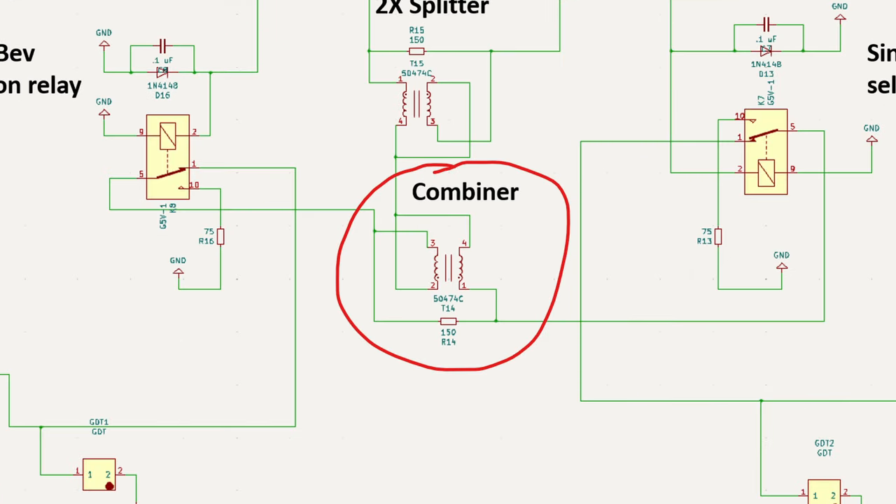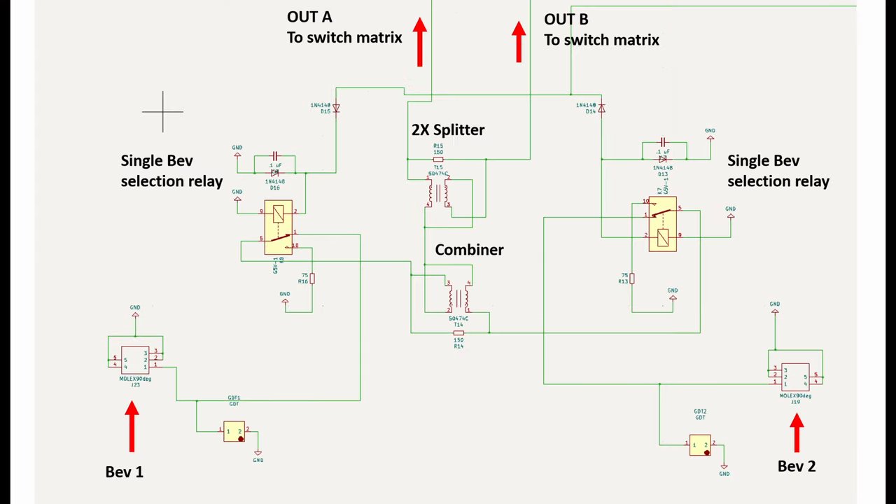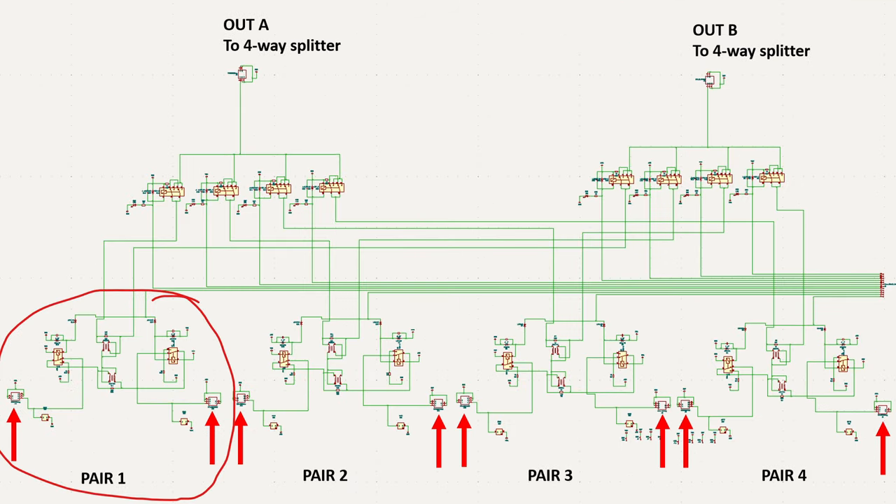In this diagram, T14 is a Morata 5474C choke set up as a magic T, or zero-degree hybrid combiner. The output of the combiner then goes into another magic T to split that into output A and output B. Each of these outputs then goes to my switching matrix. This way, each pair is available to two radios.